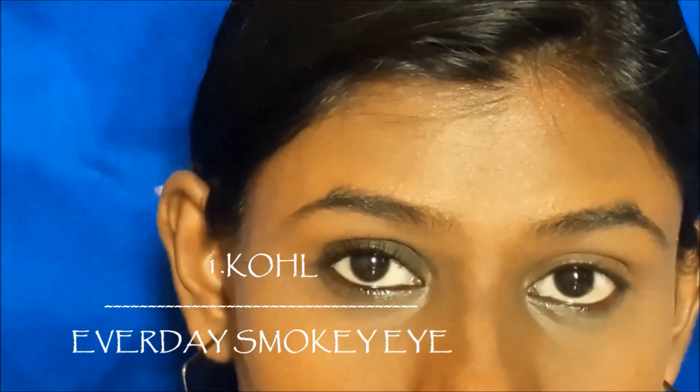If you want to use a daily wear smokey eye, this look will be perfect. On the left eye, I will add a green shade using the same technique. If you have a dusky skin tone, this will look super.